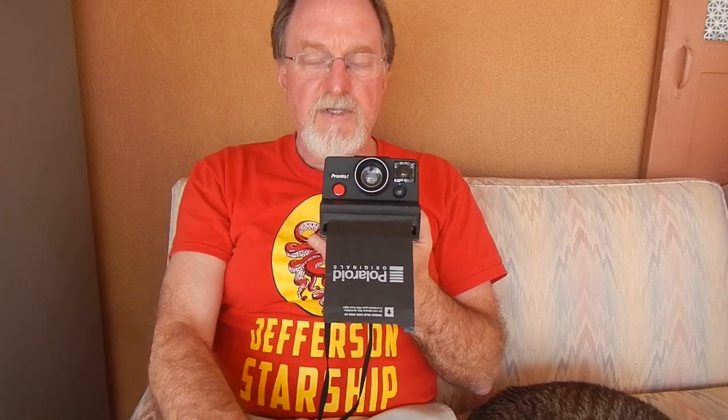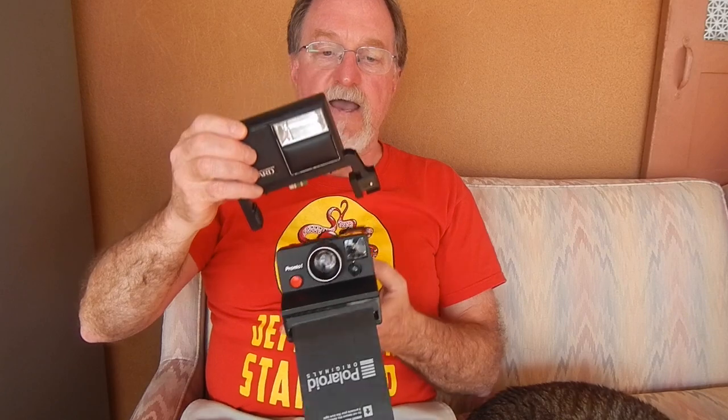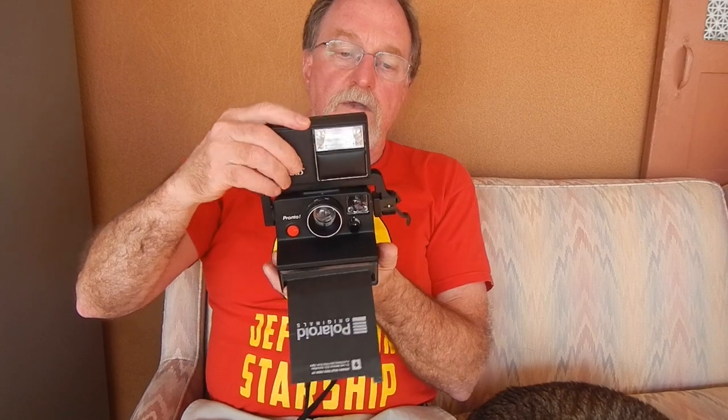It was originally designed to use the flash bar — with the flash bulbs in it — and then you flip it around and shoot the other five. I got a Montgomery Ward electronic flash. Let's see if I can get this on here. It works pretty well.